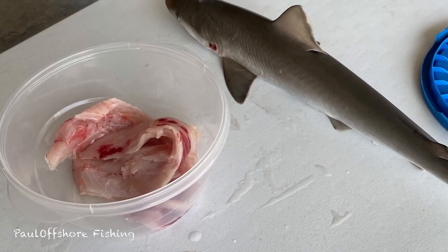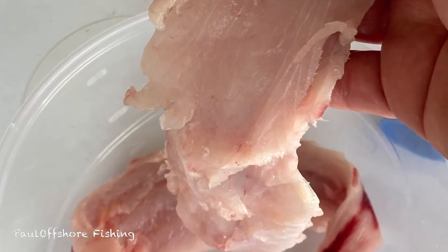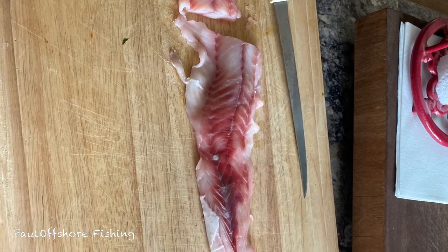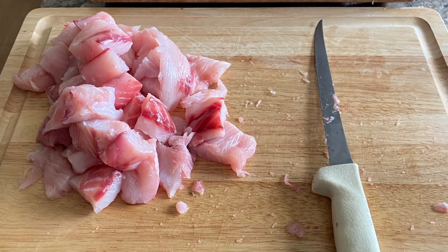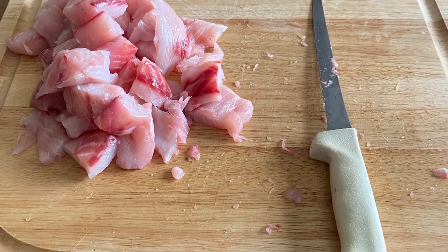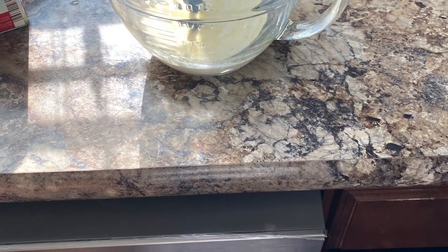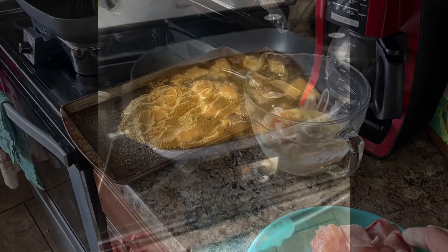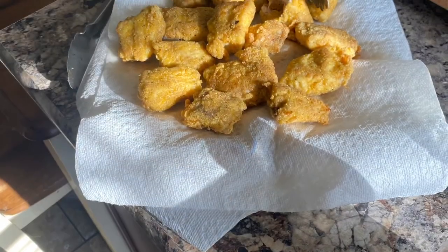What surprised me was how white these fillets were. Now we're going to head to the kitchen — go ahead and chunk up your shark fillet and try to get as much of the bloodline meat off as possible. I made a breading with egg and cream, using Autry House seafood seasoning, and fried them in peanut oil. That's the finished product, and here's the taste test with a thumbs up — hope you enjoyed watching!